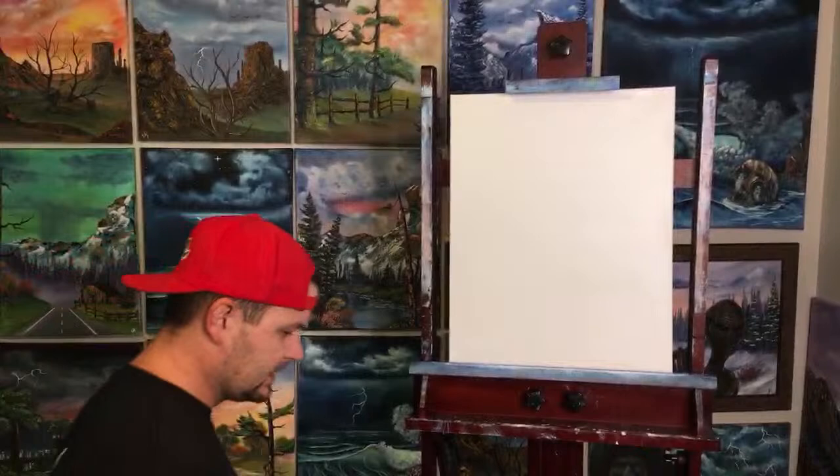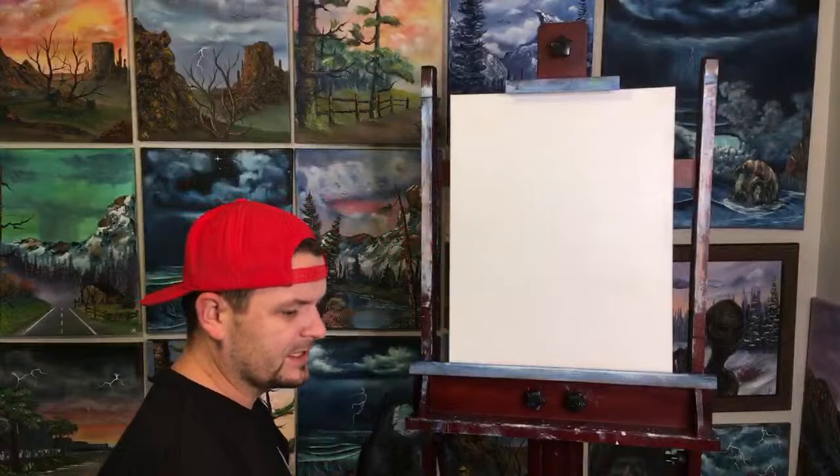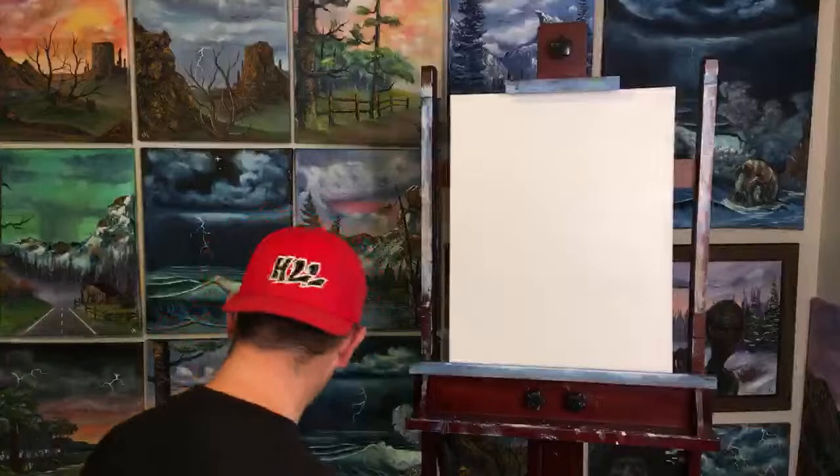Okay, how's everyone doing this morning? We have our canvas primed with Bob Ross liquid white. I use Bob Ross liquid white because I bought a ton of it before the documentary came out and everybody kind of changed their mind — plus I don't know how to make my own.